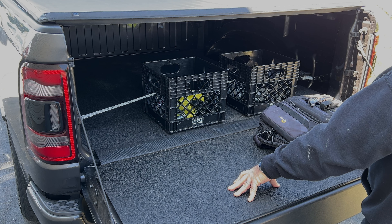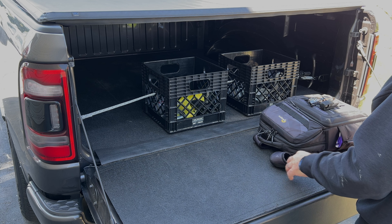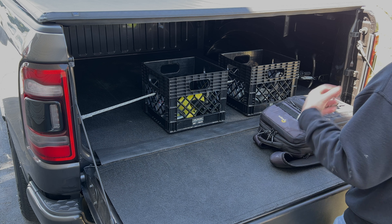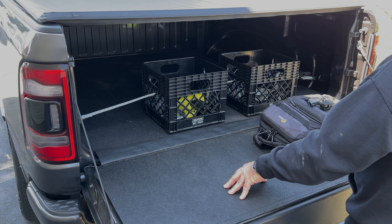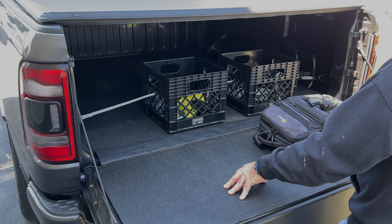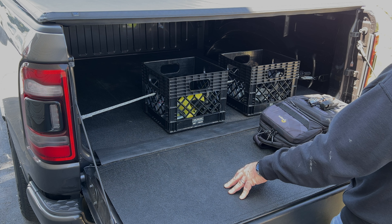Recently I started providing construction site monitoring, and at times my clients will be on site while I'm running a mission. They'll want to see what I'm seeing with my drone, so they'll lean over my shoulder and watch on my RC Pro's screen. Wanting to prevent them from having to do this and also give them a better view, I came up with the following solution.